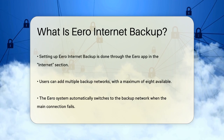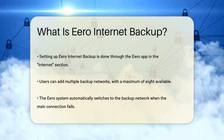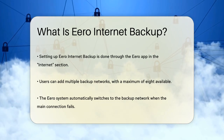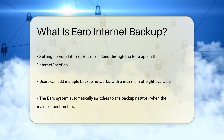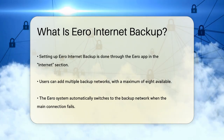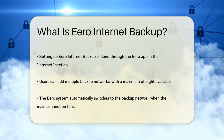The Eero app makes it easy to configure this backup connection. To set it up, you need to open the Eero app, go to the Internet section, and select Eero Internet Backup. Then you'll add your backup network by searching for available networks and entering the necessary credentials.